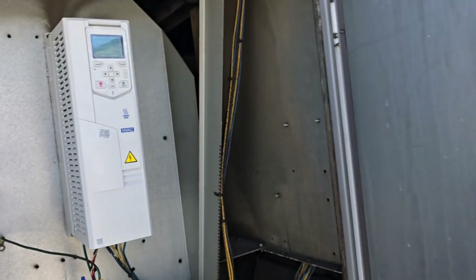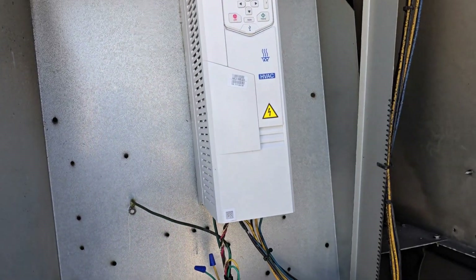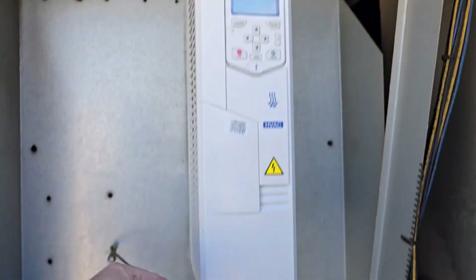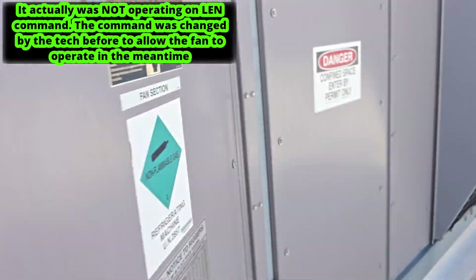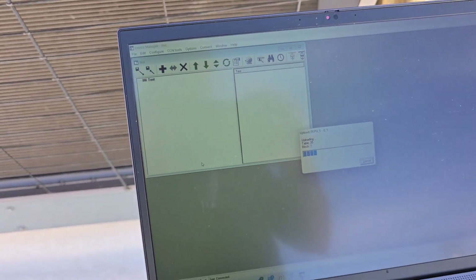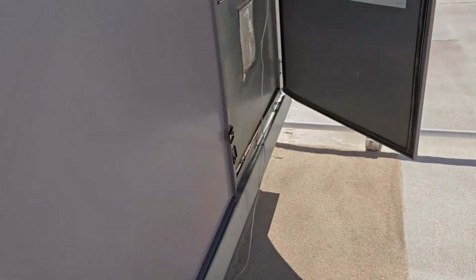Came here to take a look at a drive that was swapped out but wouldn't communicate. Getting here today, it's been sitting over the weekend and it's running on auto, on the LEN bus it looks like. Getting the computer connected to double check — everything loaded from the main baseboard and everything. Let's see what's going on here.